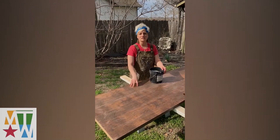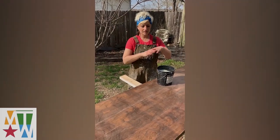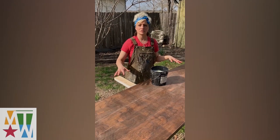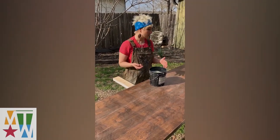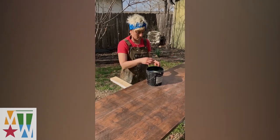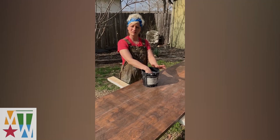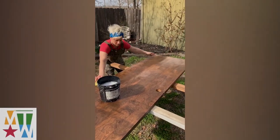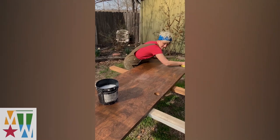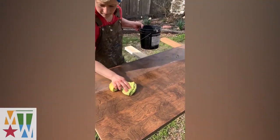The next step on these doors is we have to clean them. We just scuffed up the surface a little bit so it's ready to accept paint, but now there's fine dust on them and they're probably dirty anyway. I've got a bucket with warm water and Dawn soap and a microfiber cloth. Dawn soap cuts through grease, it's mild, it's not abrasive — it's the perfect soap for cleaning.